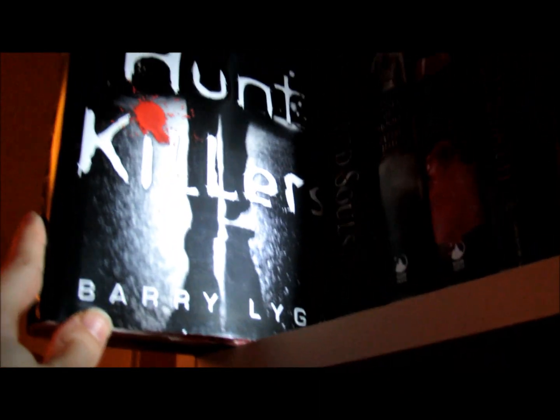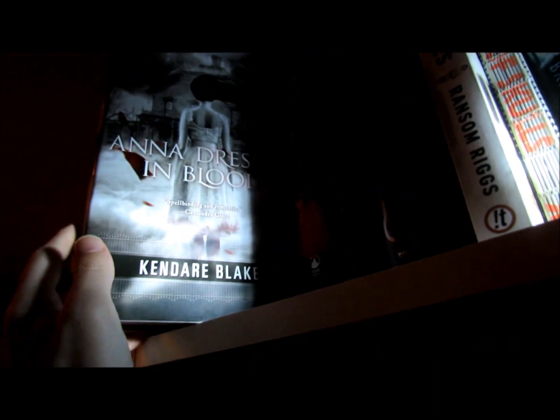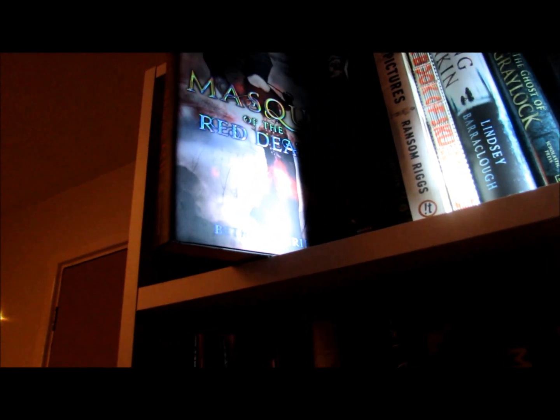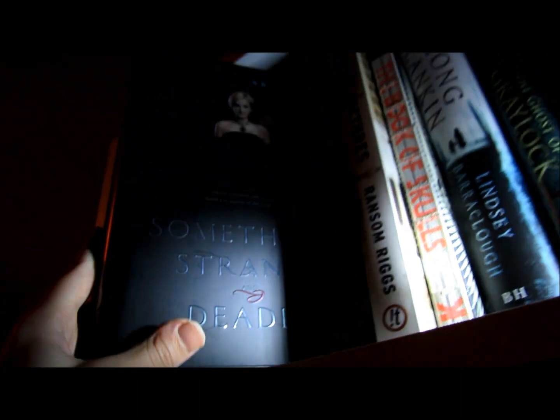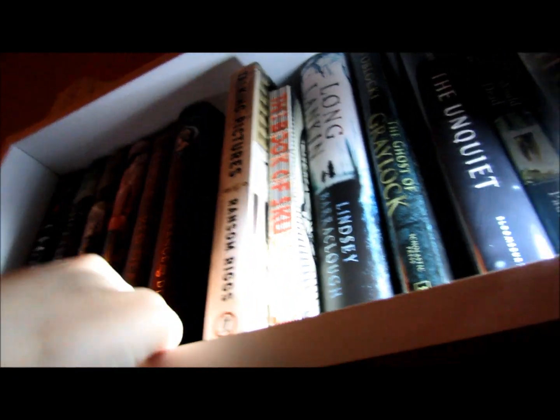I hope I'm not rushing this too much. This is just a test — I'll probably do another better bookshelf tour in the new year. Then down here I've got I Hunt Killers by Barry Lyga, Shattered Souls by Mary Lindsey, Anna Dressed in Blood by Kendare Blake, Girl of Nightmares by Kendare Blake, Mask of the Red Death by Bethany Griffin — which I might read next, because I've wanted to read this for a while. Then I've got Something Strange and Deadly by Susan Dennard, which I also might read next because I know Sue Morrow loved this one.